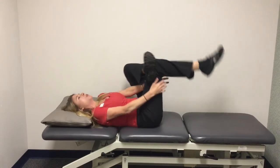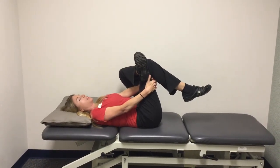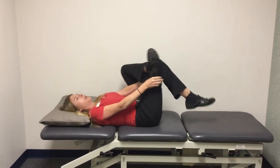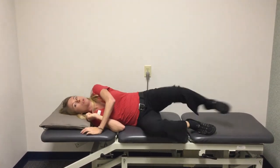I recommend doing both sides. Even if you're only having pain on one side, it's good to even out both sides. Hold for 30 seconds, and generally we do three repetitions on each side.